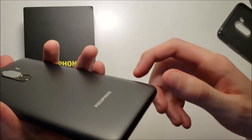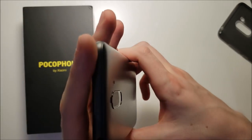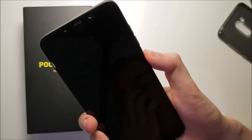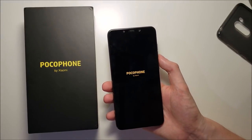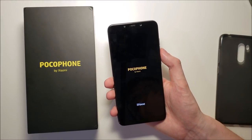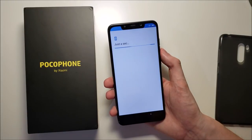For the design guys, I will say it's definitely not in the same category as phones like the Galaxy Note 9, of course. It is a bit of a plastic-y feel to it. Let's go ahead and power it on. Now this phone has a Snapdragon 845 and 6GB RAM, so in terms of the internals it's definitely a flagship.